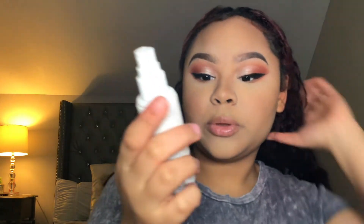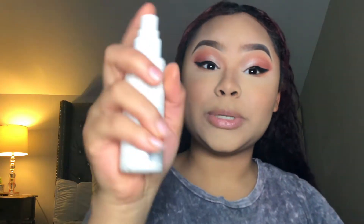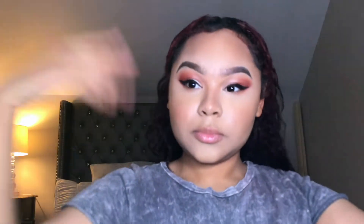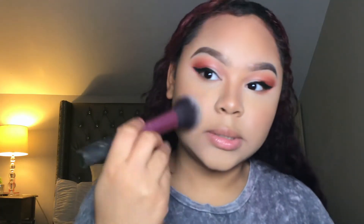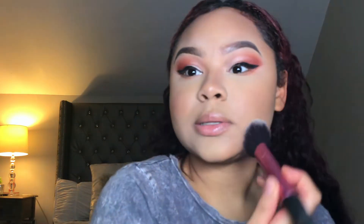I'm going to spray this RK by Kiss 24 Hour Long Lasting setting spray. I recommend this one. I like to take a brush and tap in the setting spray so it won't leave little dots around my face.